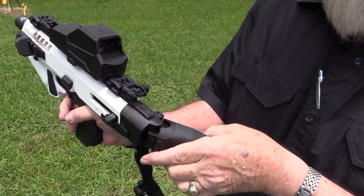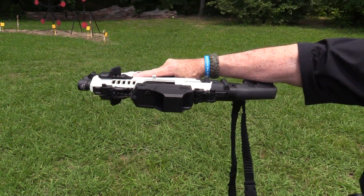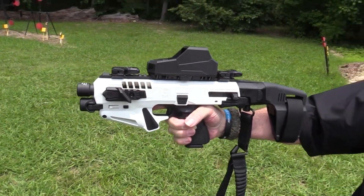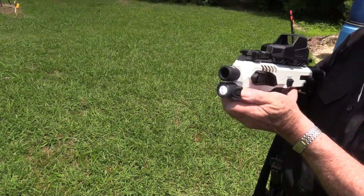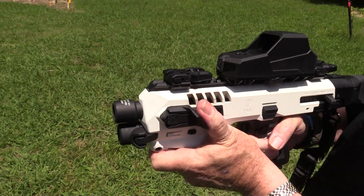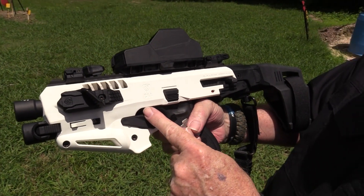It's got a nice arm brace on it, so you could even shoot it gangster style. It's like a Star Wars gun! There's a flashlight in this one too - absolutely, who could have one without a flashlight. It's got a flashlight right here that activates it, a thumb rest, and it's got a safety. Look at that - how do you get the Glock out of there?